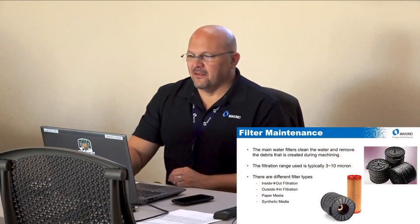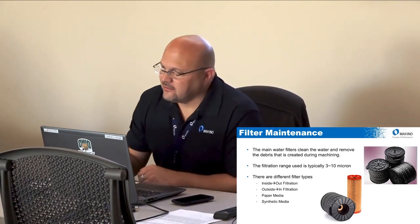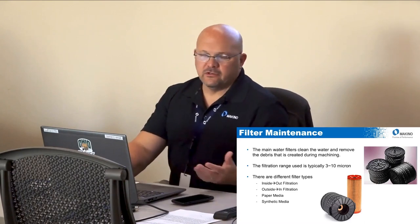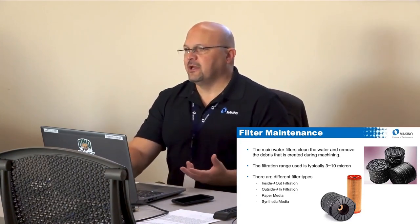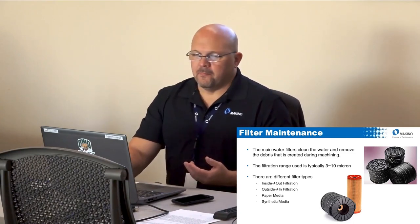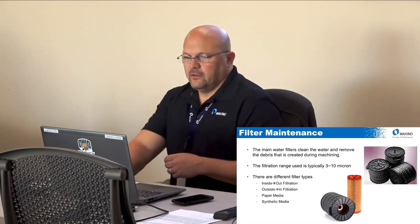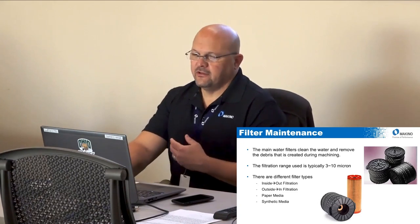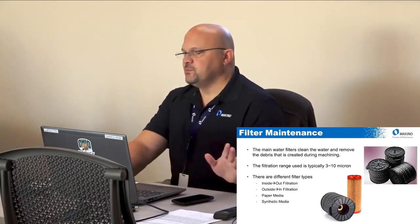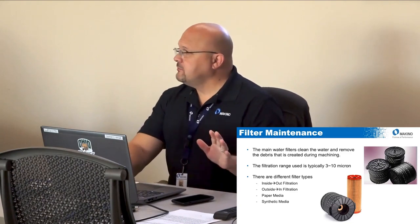Filter maintenance cleans the water and removes machining debris. The typical range people use is three to ten microns. The Makino standard filter is three to five micron. There's also an additional jet filter to discuss. Filter types include inside-out filtration, which Makino uses, versus outside-in filtration, and paper versus synthetic media — all of these affect filter life. There are people here who can speak much more about filters than me; I just know how to change them.